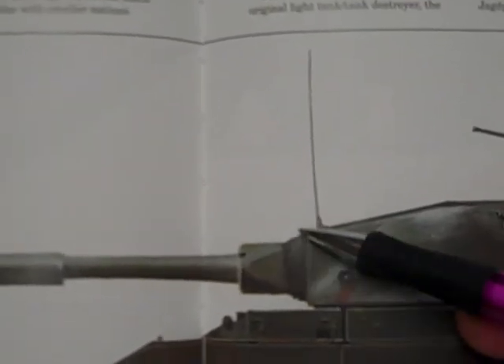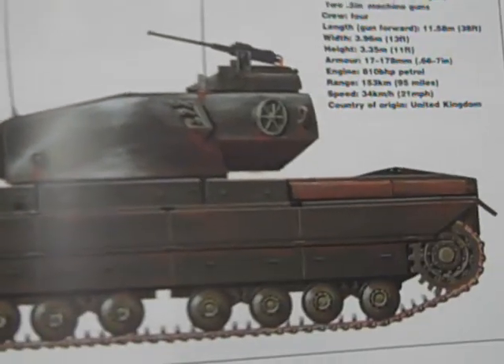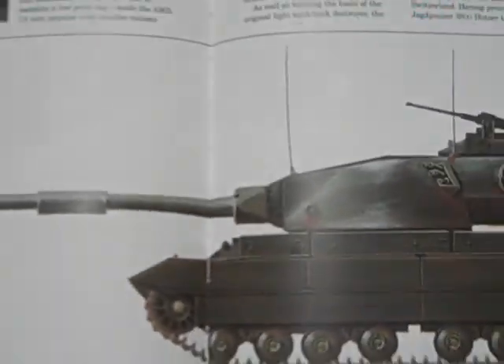I guess it's a mantlet, not glacis. Well, that has been a Heavy Tank production.